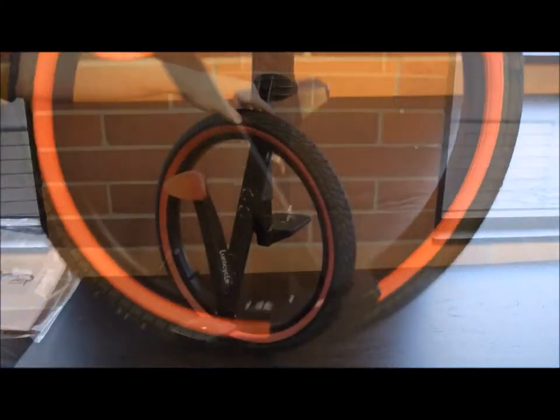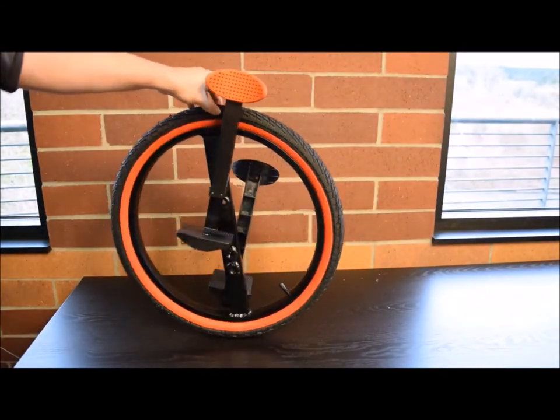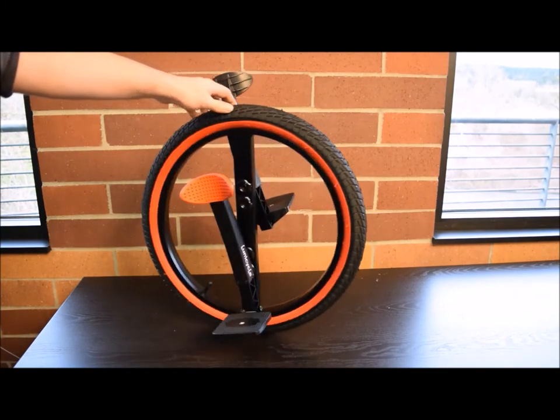After completing these steps, your new Lunacycle will be ready to ride. Make sure to wear protective gear your first time out.